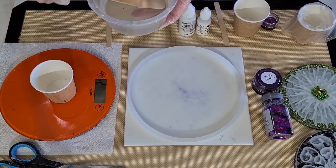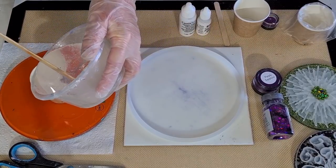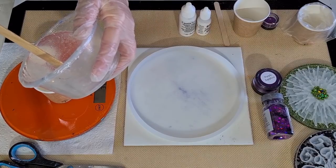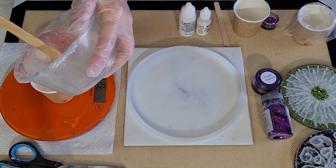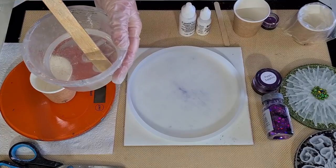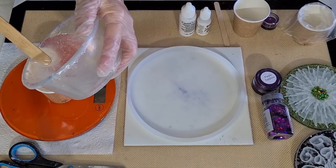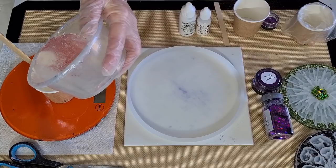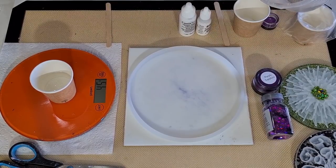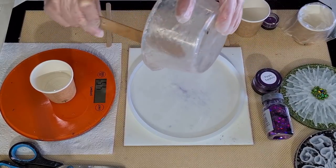What I thought I would do is weigh out what I need, which is 45 grams - that's one and a half ounces. It's a big coaster, actually I don't think I need all that. 45 grams, one and a half ounces, seems like a lot of resin. I'll put a little bit in here for my center - don't need a lot - and the rest can go in here.